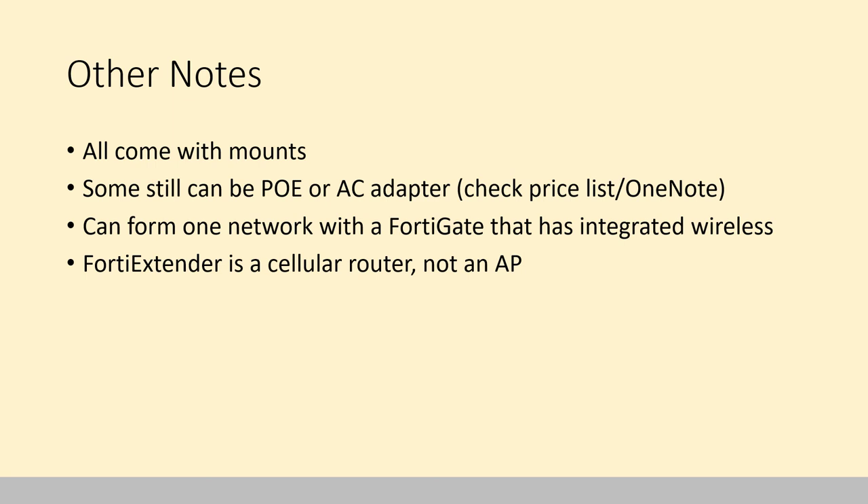A couple of other random notes. All FortiAPs come with some kind of mount. They're all PoE-powerable; some still have the ability to do an AC adapter too — they're on the price list. Interestingly, if you have a FortiGate with integrated Wi-Fi, which would be called a FortiWiFi, you can still have other FortiAPs controlled by it and they will form a single network. Unlike certain other brands, if you have a firewall with built-in Wi-Fi and add more APs, Fortinet doesn't create two separate networks — it stays unified.